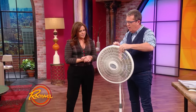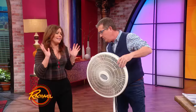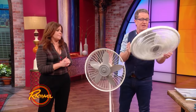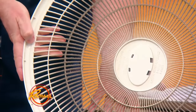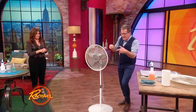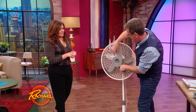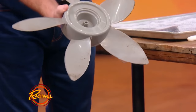First thing is you take the grill off. Often these have clips; sometimes there are screws that attach it. If there are screws, set a cup down and put the screws in it so they don't get lost. Straight away you can see how pretty gross this is. Set this aside, then there's a nut that holds the blade in place, so you simply unscrew this. You can see how the grease has built up on it.